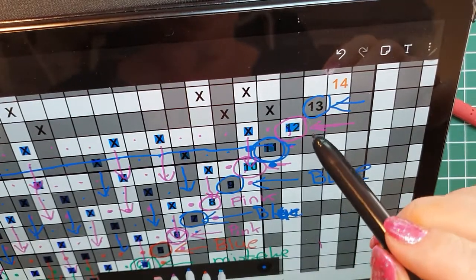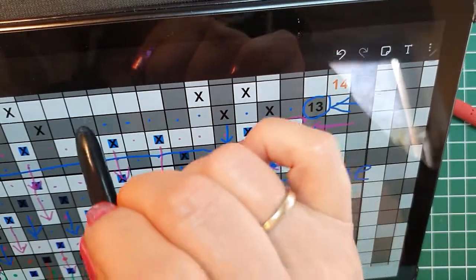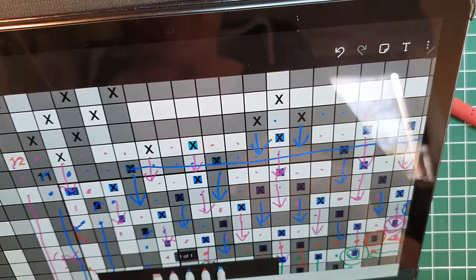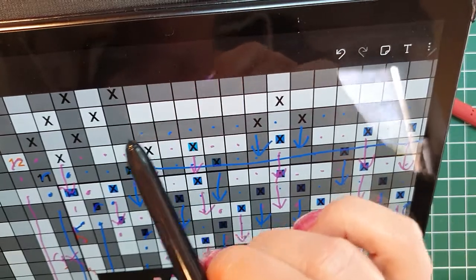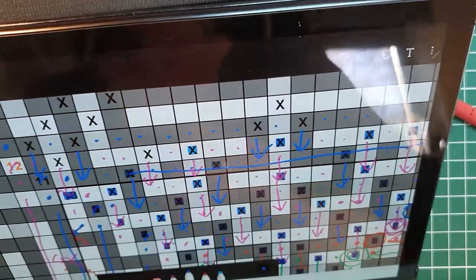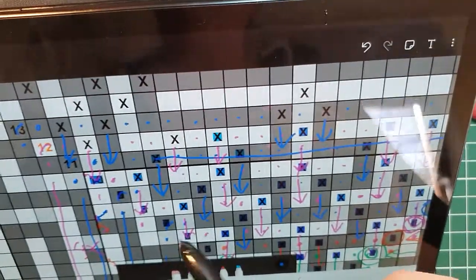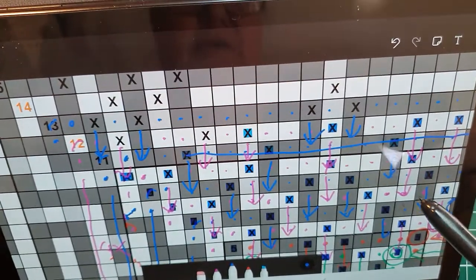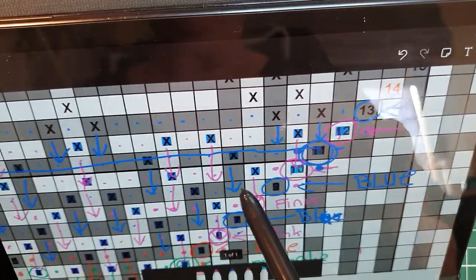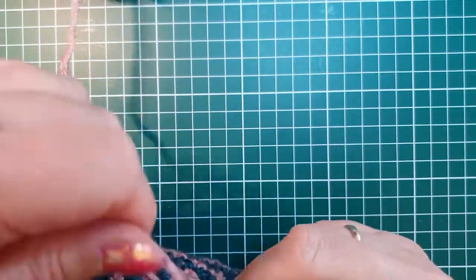Here starts the pattern: we make a corner, double crochet, single, double, single, single, single, single, single, single, double, single, double. We get a lot of singles again - I think it's seven. Then a double, a single, a double, and a corner. Row 13 is fairly simple, no diagonals, no trebles, no whatsoever - straightforward. We're going to change our yarn - put your pink yarn over.